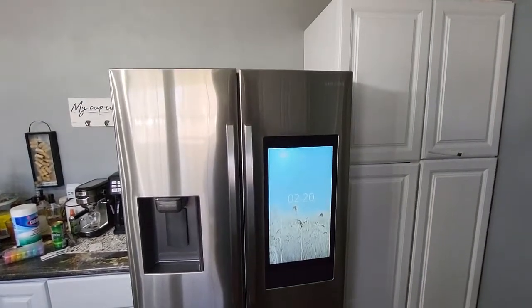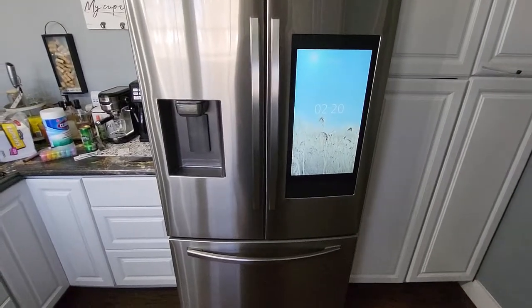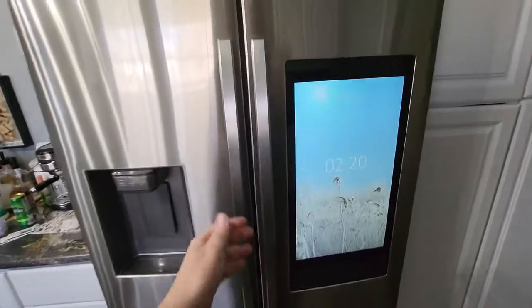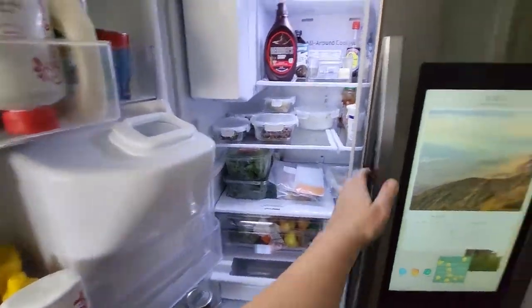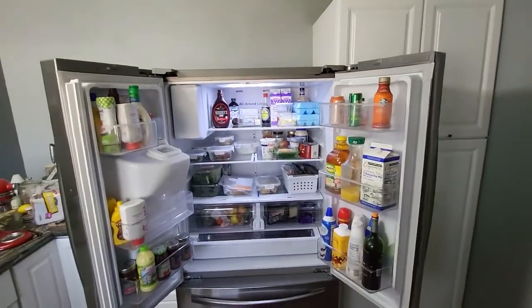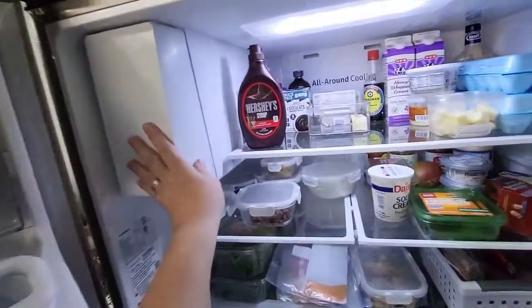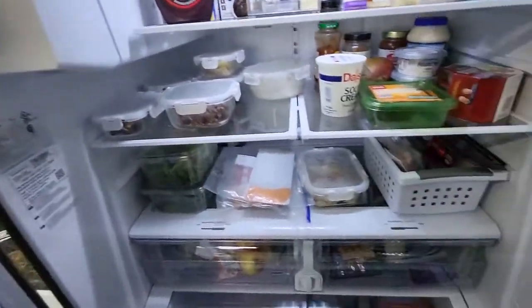Check out our Samsung three-door refrigerator. Let's just open it up. You get a door here, and a door here. Your ice maker is inside your fridge section, which is different for most of us who haven't had one like this before.